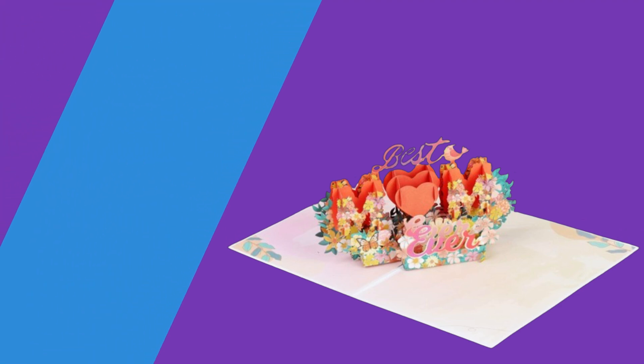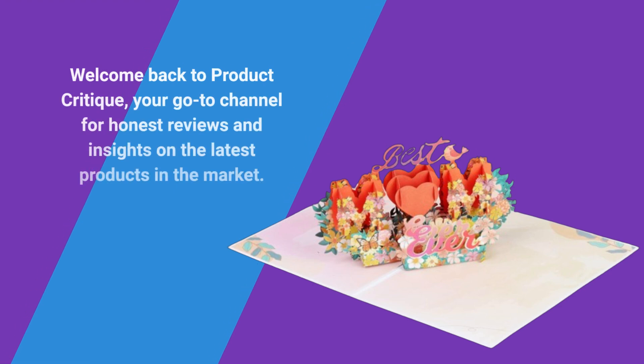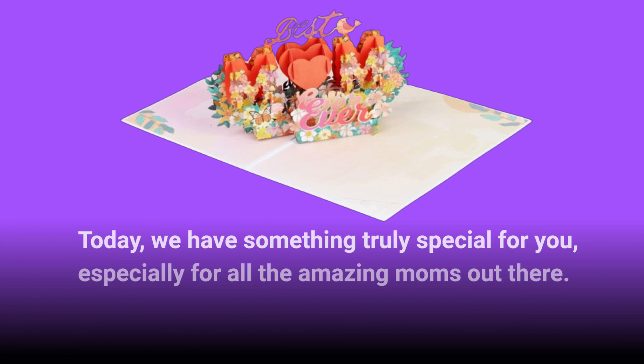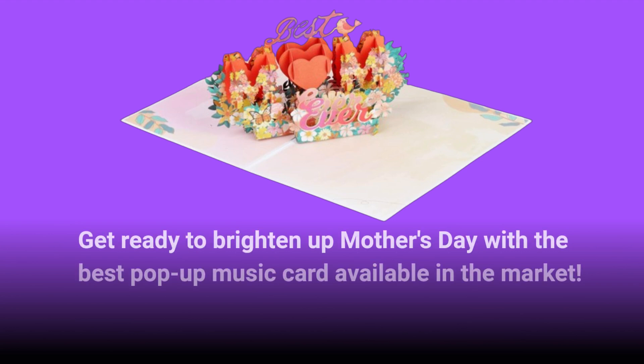Welcome back to Product Critique, your go-to channel for honest reviews and insights on the latest products in the market. Today, we have something truly special for you, especially for all the amazing moms out there. Get ready to brighten up Mother's Day with the best pop-up music card available in the market.